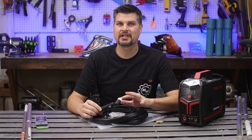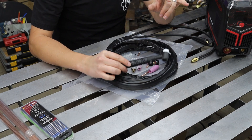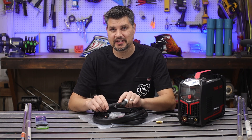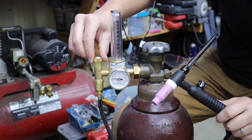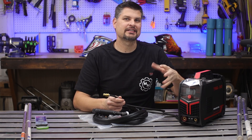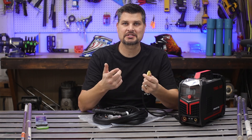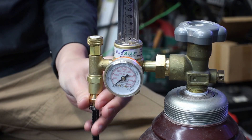On to the TIG torch. There are a ton of different options, but start off with a 17V. Not the 17 part — 17 is just the size, right in the middle of the range. The important part is the V, which designates a valve. So if you open and close it, you'll have gas coming through it. On the other end, you need a gas input. Since we picked up a bare-bones cheap machine that doesn't have gas solenoids to turn it on and off, most of them just come with a typical gas hookup, so you hook this directly up to your gas regulator or flow meter.